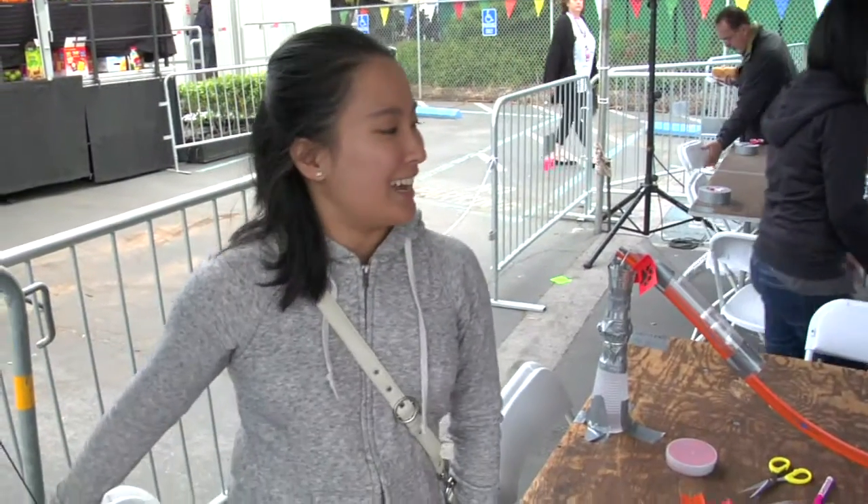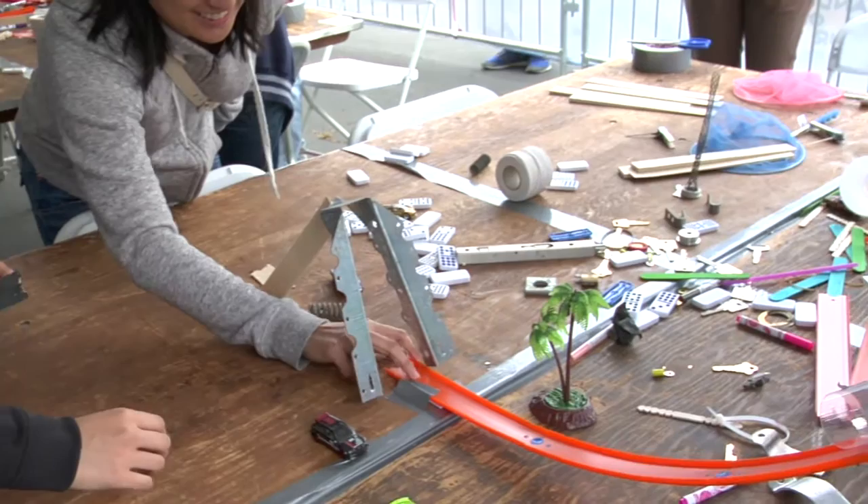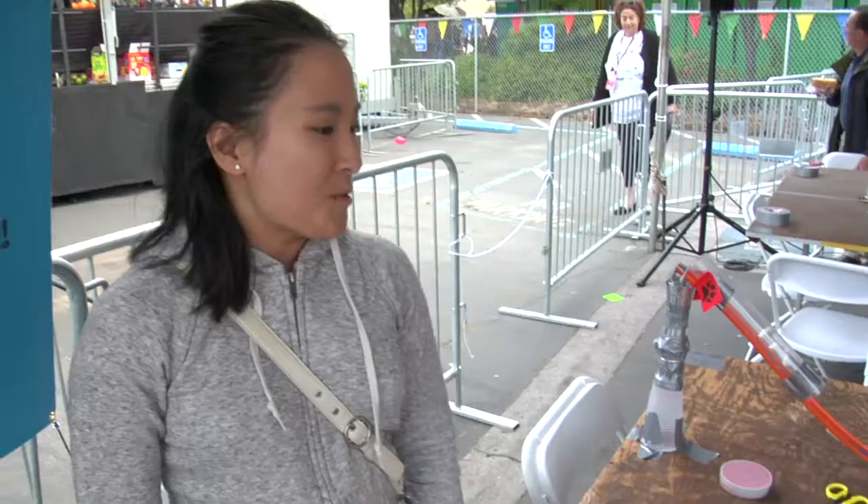We started throwing around ideas and then realized that that heavy thing was really sharp, so we decided to use that, along with whatever other pieces we found that would be fast enough to hit it.